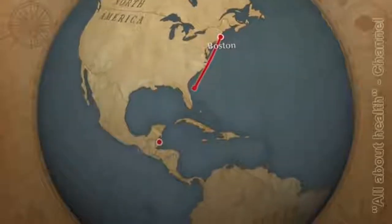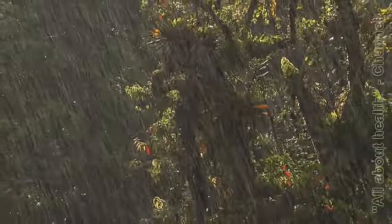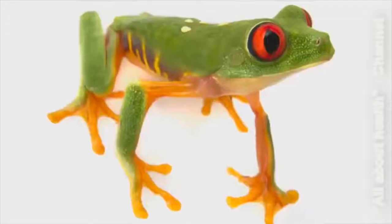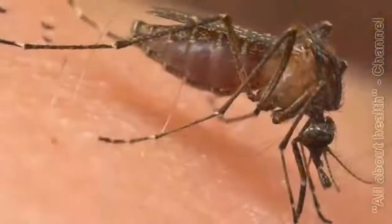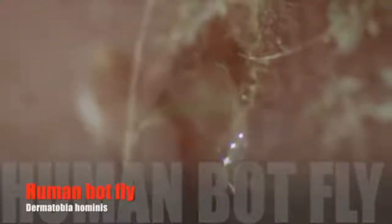Last summer I traveled to the country of Belize in Central America. I spent about a week in its beautiful rainforests photographing its flora and fauna. The problem was that the place was thick with mosquitoes. When I came home I realized that some of my mosquito bites were not really healing. I also noticed that something was living in them. I had the human botfly.